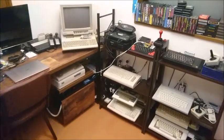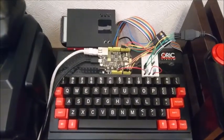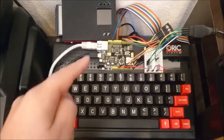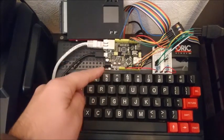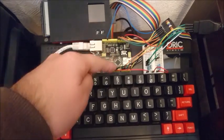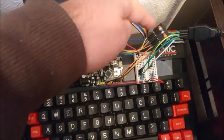So let's take a look here at the Oric Atmos and the jig that I created. Here you can see the Arduino with Ethernet module included directly into the Arduino, and I connected the digital pins onto the printer port of the Atmos.